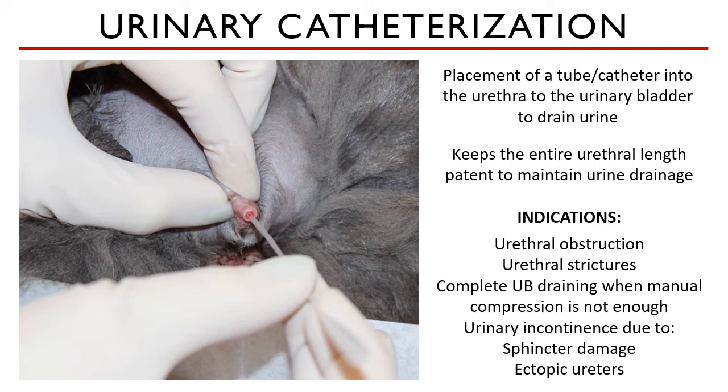Urine incontinence, urine dribbling, or sudden bouts of urination — which can be caused by sphincter damage or insufficiency and ectopic ureters — can also be addressed with urinary catheterization.